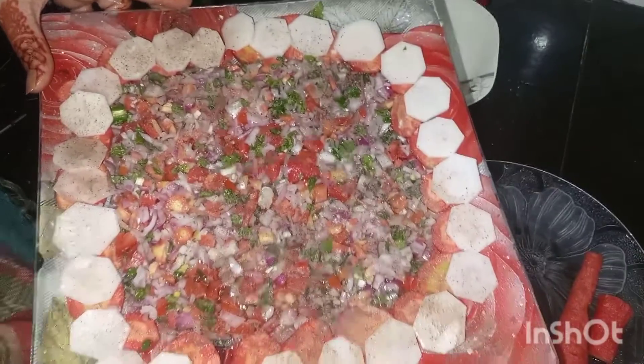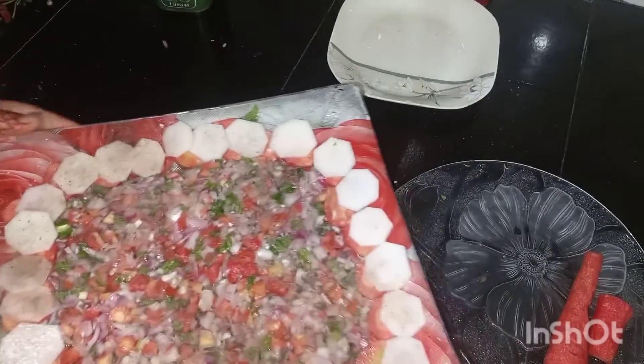And finally my salad is completely ready. I hope you all like it. Remember me in your prayers. Khuda hafiz, bye.